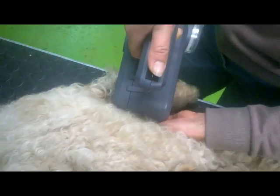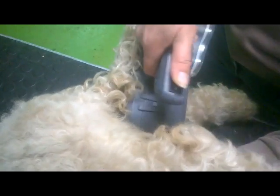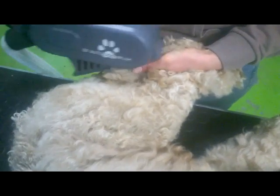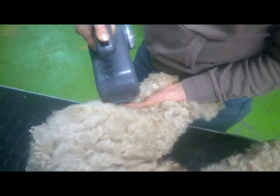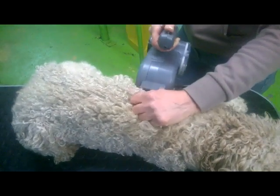Start from the belly to as far on the side as you have easy access to. Then the front leg, inner front leg, breast, from breast to shoulder, leg behind, inner leg behind, tail, and then the rest of the side up to the backbone.